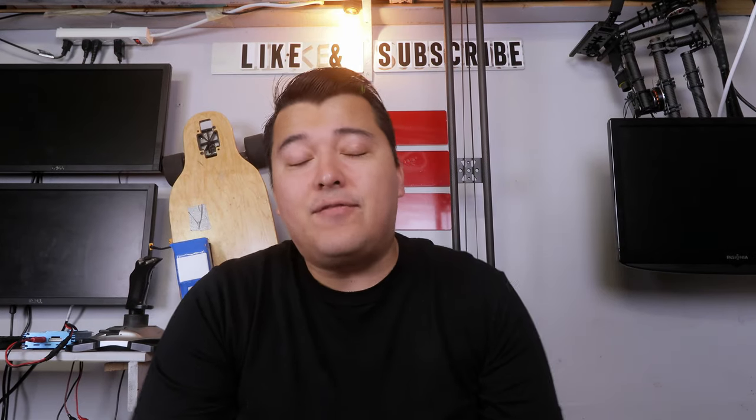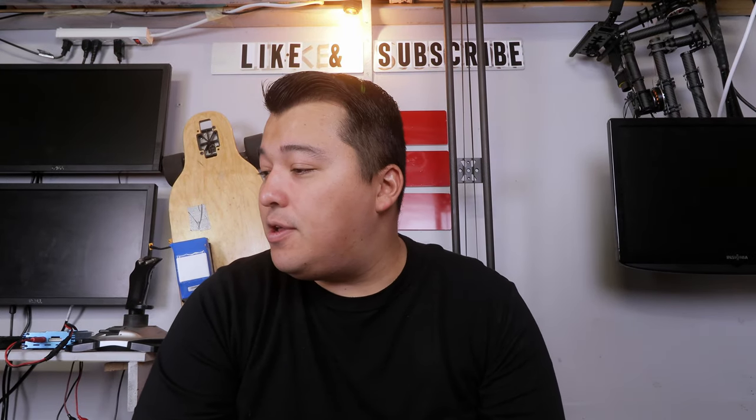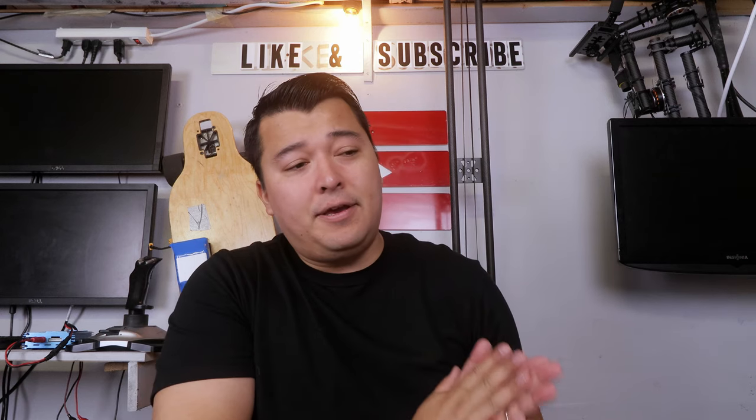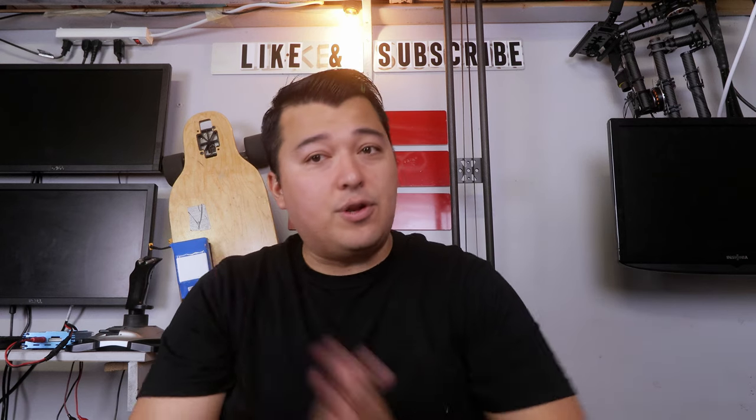Hey guys, welcome back to the channel. Today we have another tech review regarding more audio. Without further ado, let's go ahead and unbox this thing and show you guys what's inside and how we're going to use it.